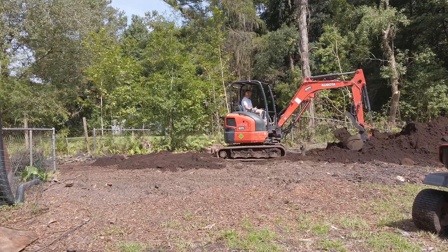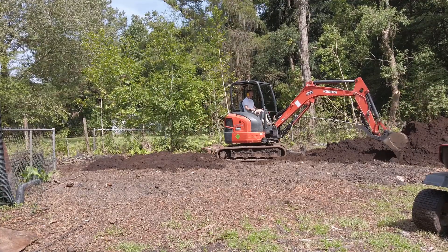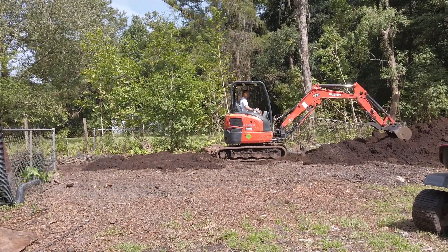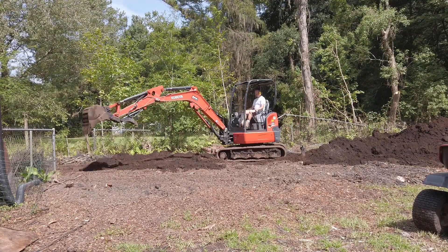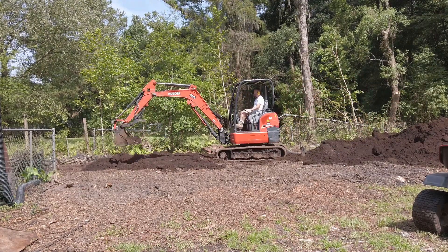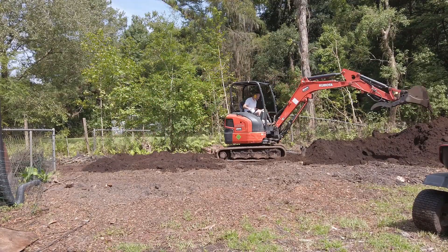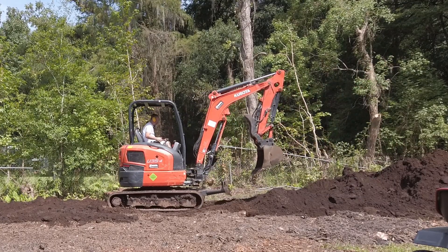There are a couple of different ways I know of that you can engineer your way around that. What I am going to do is something that is done quite often here in Florida, and that is to raise the grade of my build site so that the bottom of my foundation - in this case my footers - is going to sit above my natural soil level. If you have to pull a permit and be inspected, doing that does mean you're going to have to have a compaction test. But it is a small price to pay to make sure that the building you put up is going to continue standing years down the road.